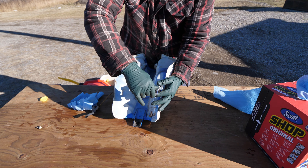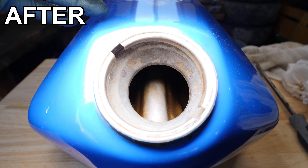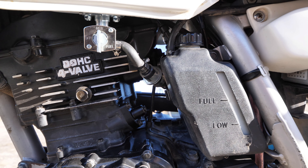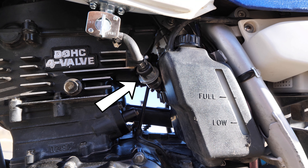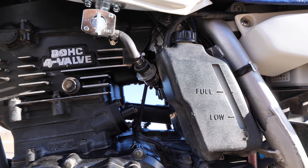Here are the before and after shots — now just to throw it back into the bike and test it out. Just a side note: you can seal the inside of the tank with a tank sealer and it is a personal preference. This tank is still in good shape so I'm not going to apply a sealer. One thing I do recommend when completing this process is an inline fuel filter, which will help catch any rust particles that may have been left behind.